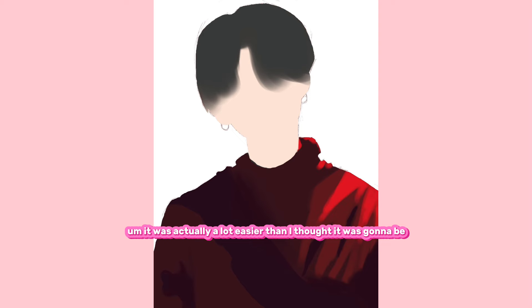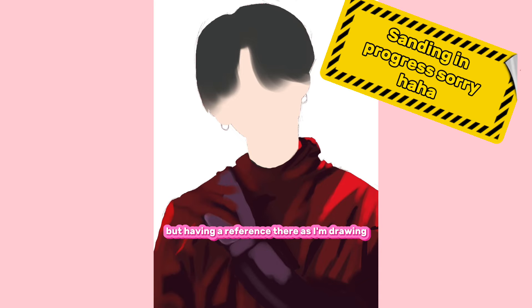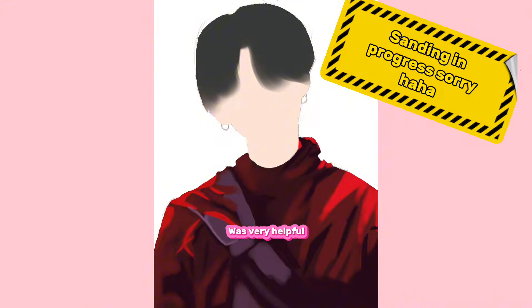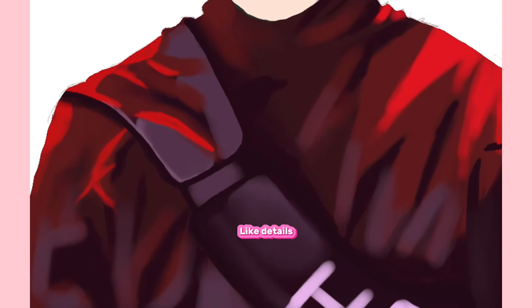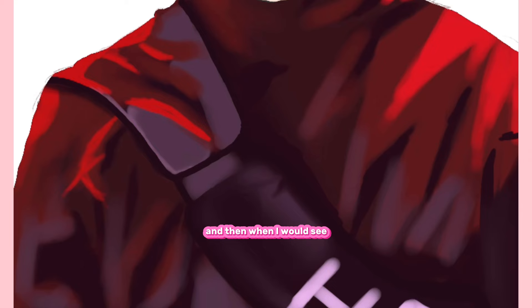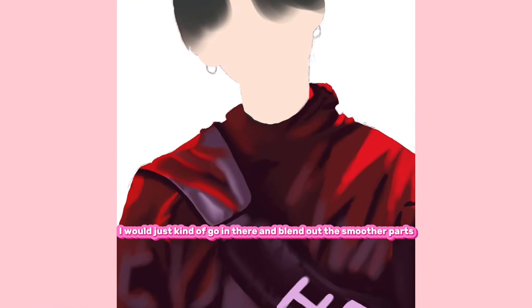It was actually a lot easier than I thought it was going to be — not to say it was easy in the slightest, but having the reference there as I'm drawing was very helpful. I was just color blocking in details, and when I would see some light sources that were a little bit more sharp and some that were smooth, I would go in and blend out the smoother parts.